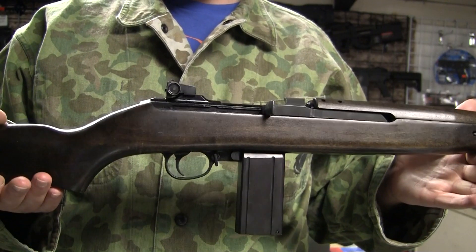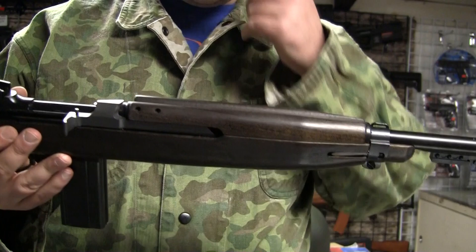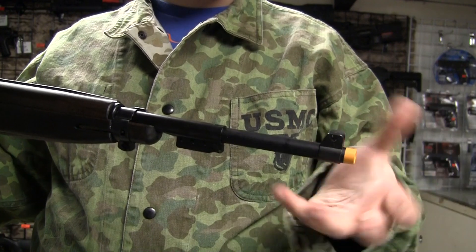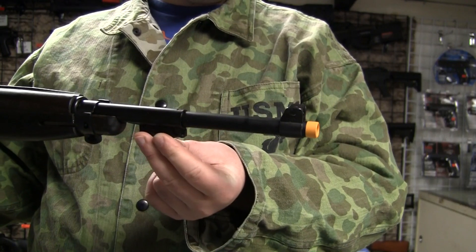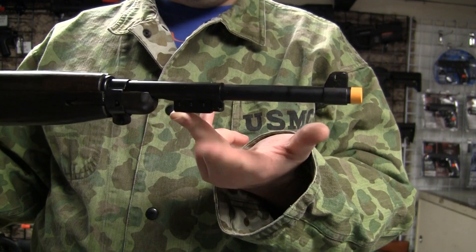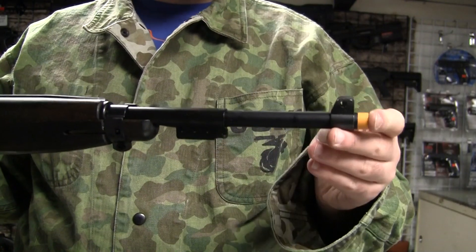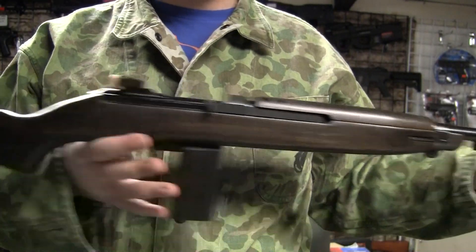The M2 Carbine was select fire. This is semi-auto and it's modeled after the semi-auto M1 Carbine — sort of the later M1 Carbine, as it has the bayonet lug for the M4 bayonet. Not the M4 rifle bayonet, but the M4 bayonet based on the M3 fighting knife, which is a rather short fighting knife from World War II. They didn't make the bayonet by the time the war was over, but after the war when they refitted these, they all got the bayonet lug. So this is sort of a late war, late World War II M1 Carbine.